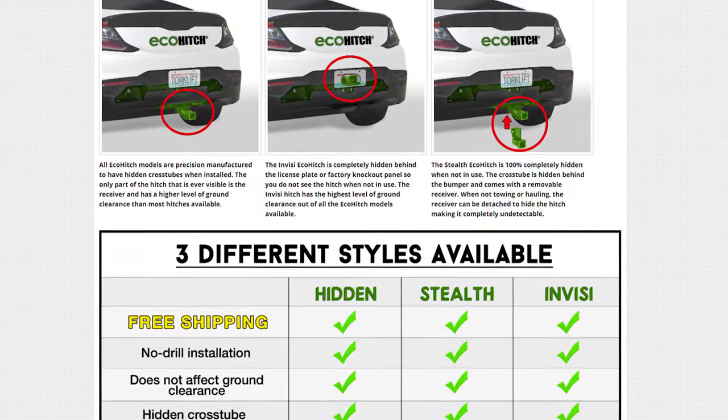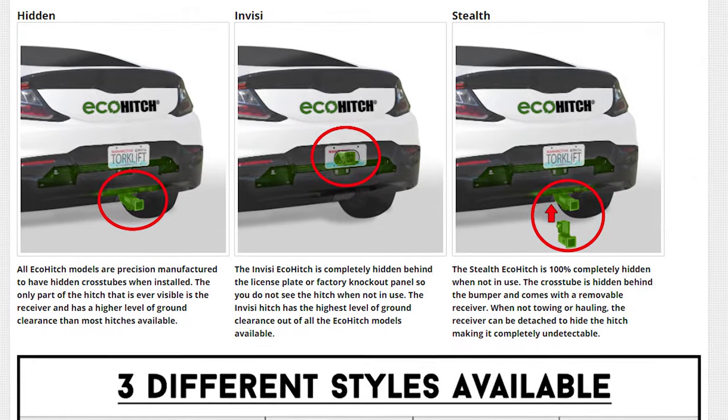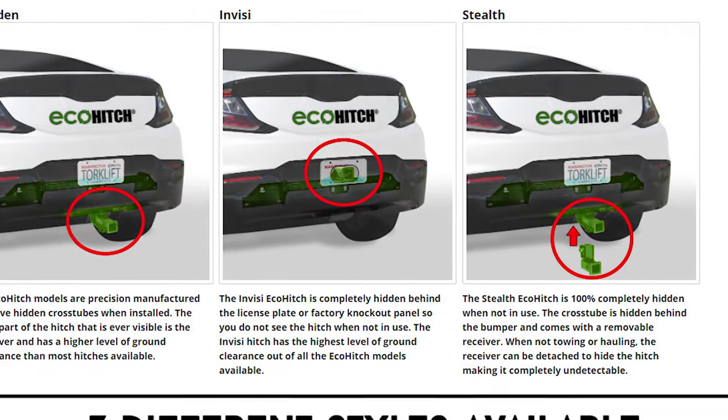The Invisi option doesn't work with the Model S hatchback design. The Invisi hitch is meant to be behind the license plate, but on the Model S the license plate is on the hatch which swings upward, so the trailer hitch obviously can't go there.